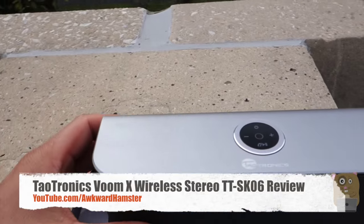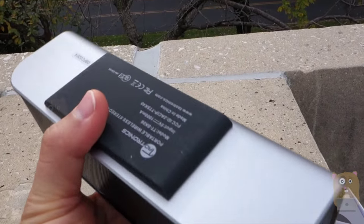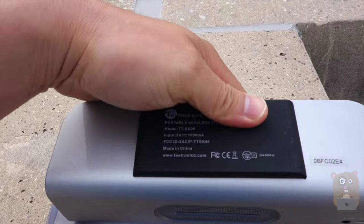Now let's first take a look at this unit. The design quality is metallic on the outside. It's very nicely built, very sturdy. It's got some heft to it.